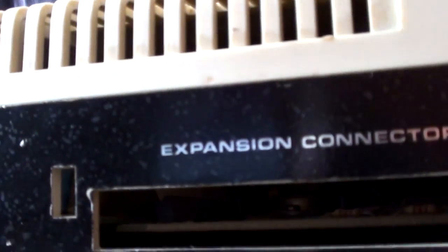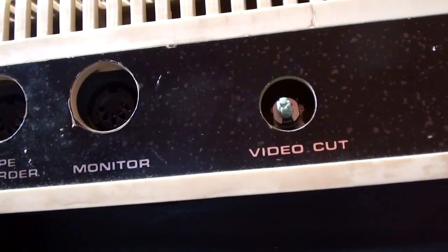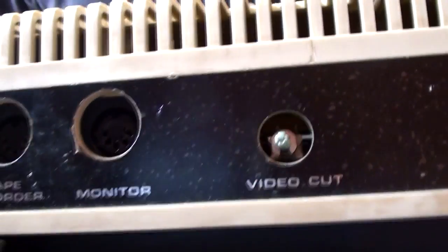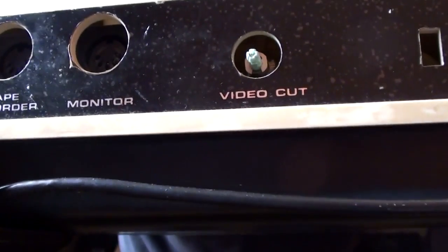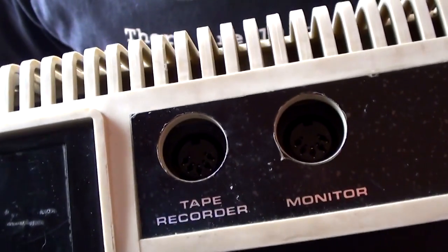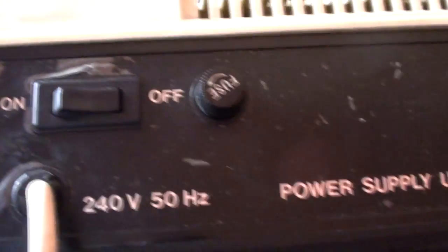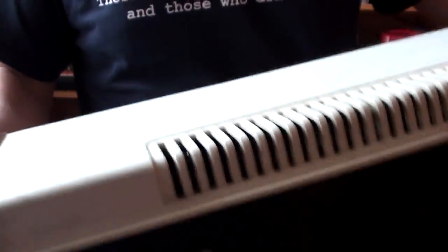Assorted expansion connector. Reset button - that's been somewhat bodged, not by me. That does something with the screen, like how many lines it's drawing or something. Monitor thingamajig, tape input for an external tape drive, on/off switch and a fuse thing. It is that kind of system that would need its own fuse. I've recorded some footage showing you inside it which I'll just edit in now.